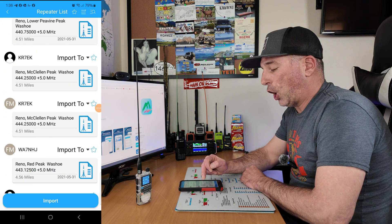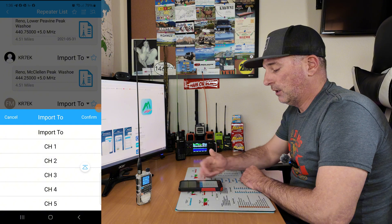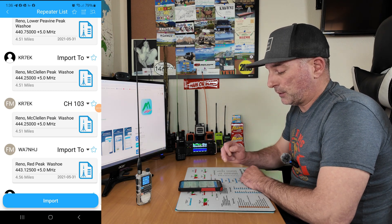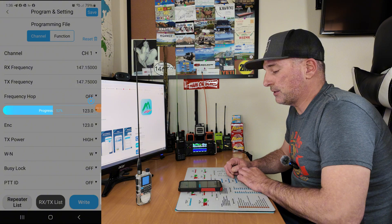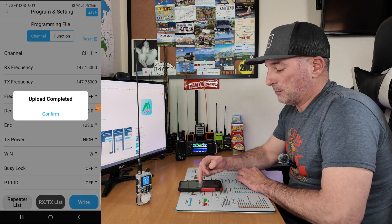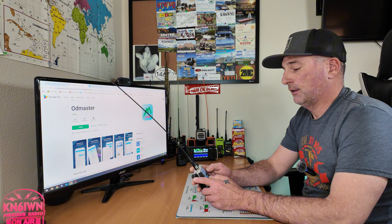For example, I'm going to click on KR7EK — that gives all the information about the repeater. If I want to simply import it to my radio, I go down here, click channel 103, and click confirm. Now if I want to import that, I click import right to radio. You see the program progress bar pop up here and on the radio it's writing that information to the radio. Upload complete. Now that we've programmed the H3 via Bluetooth and the OD Master app, let's go to channel 103 and see if we can find that repeater I just programmed. There it is — KR7EK on channel 103, programmed and ready to go.